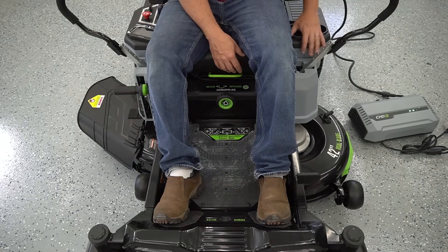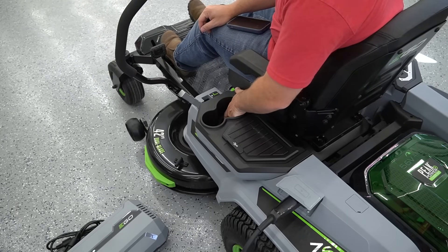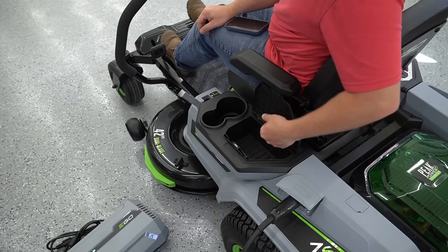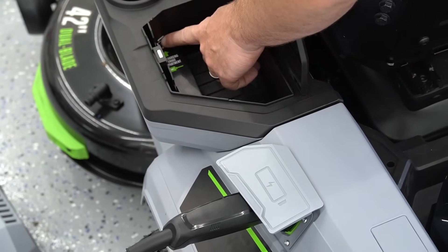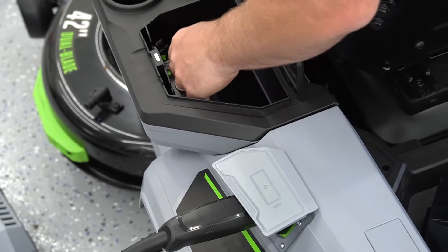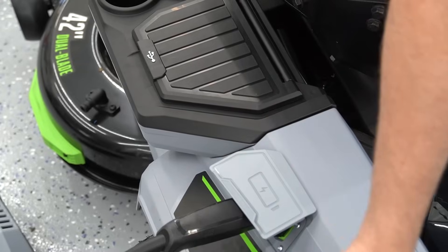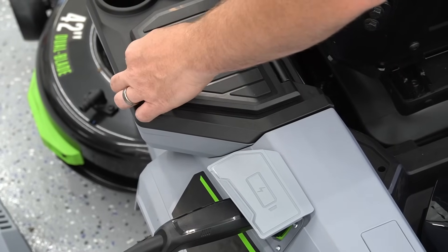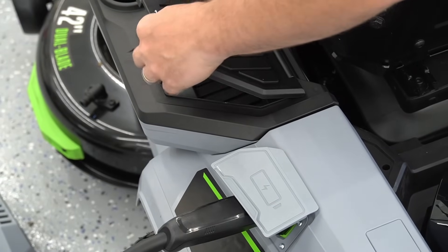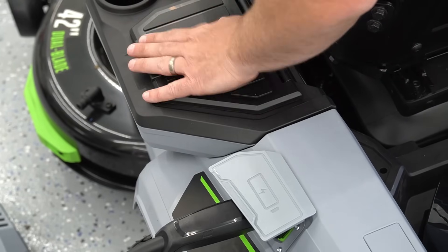On the left side console, we have a bigger cup holder and a smaller cup holder. And then inside, we have USB charging. We can set our phone down, store it in there, and close it up so we don't lose it. It's magnetic, so it holds tight without a plastic piece that could snap open and get lost.